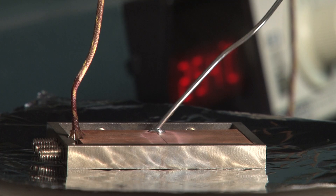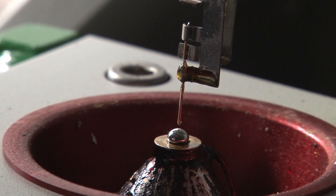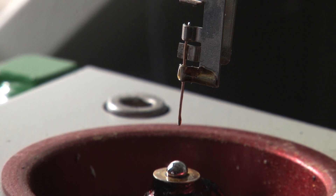It looks the same, it bends the same, and that's actually part of the whole ability to get it accepted into common use. All of the machines that are used to make and assemble the circuitry can be used with this solder at just slightly higher settings. Best thing about it is it's not poisonous.